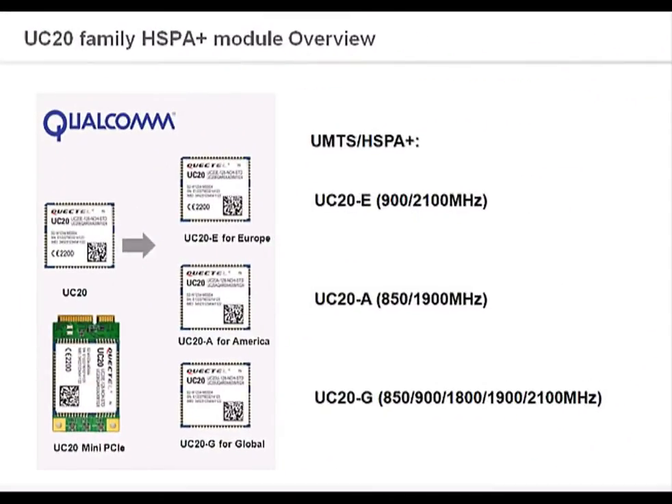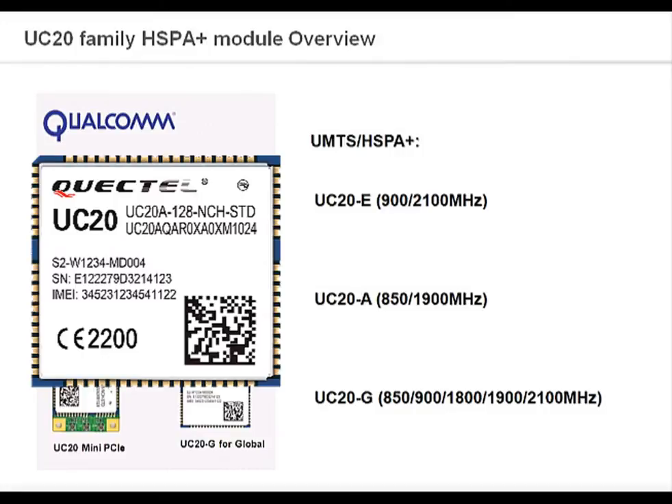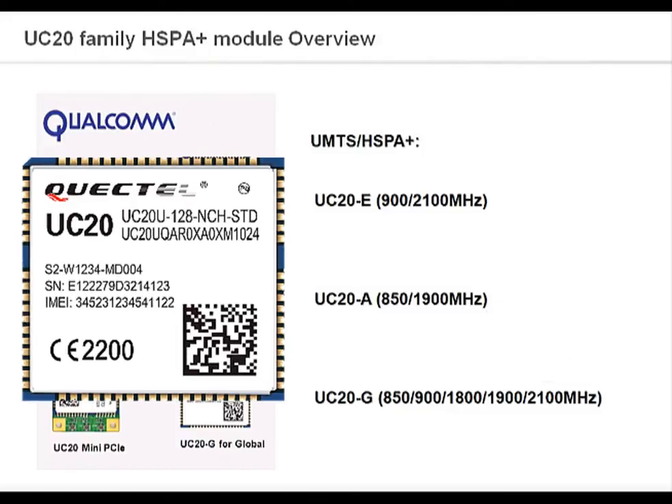Here is our UC20 family. As you can see, there are three different versions of the UC20. This is the UC20E module, which supports certain frequency ranges. Here is the UC20A module, and it supports these frequency ranges. And this is the UC20G module, supporting global frequency ranges.